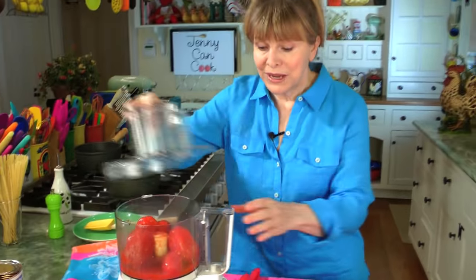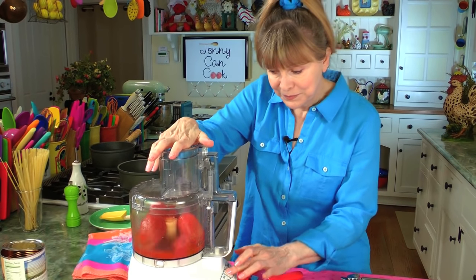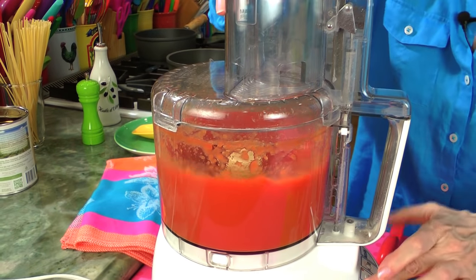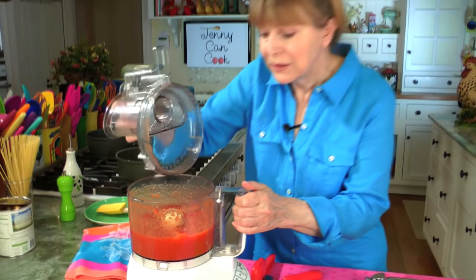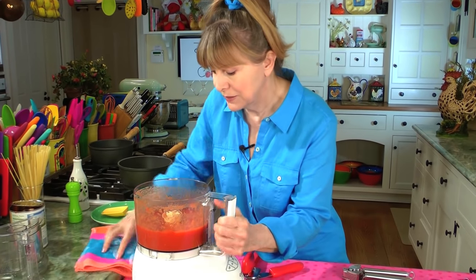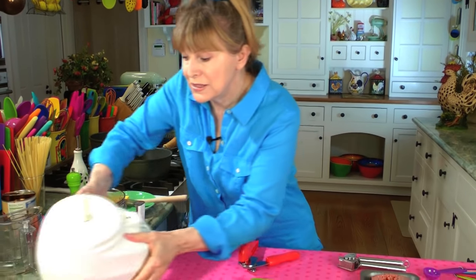Now we're going to puree this. It just takes about 30 seconds until it's smooth. It looks pretty smooth — nice and smooth. Take it off the processor and have it on standby. I'll move this out of the way so you can see.